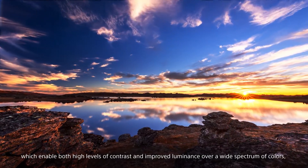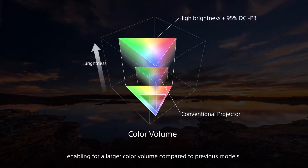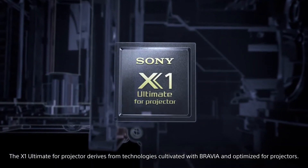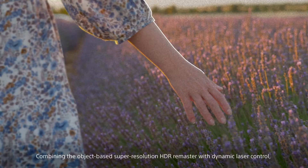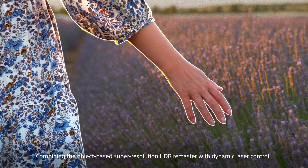The X-1 Ultimate 4K Projector is used to provide color volume. It is the Bravia model of projectors, featuring an object-shaped design, HDR remaster, and dynamic laser control.